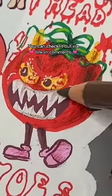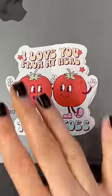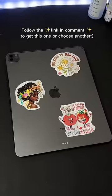Let me know in the comments if stickers are better. Follow the link in the comments to get this one or choose another.